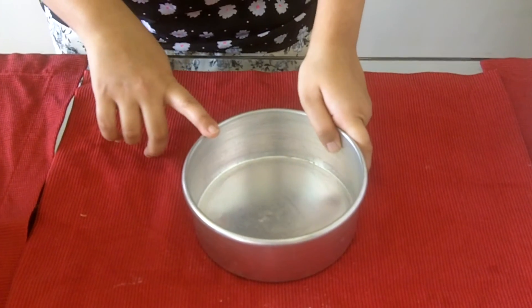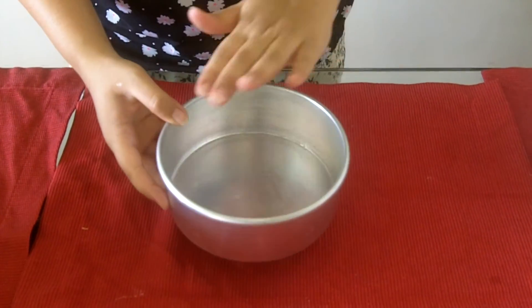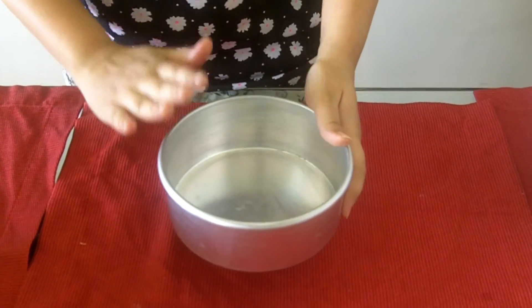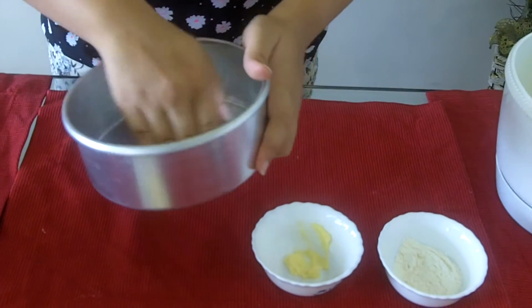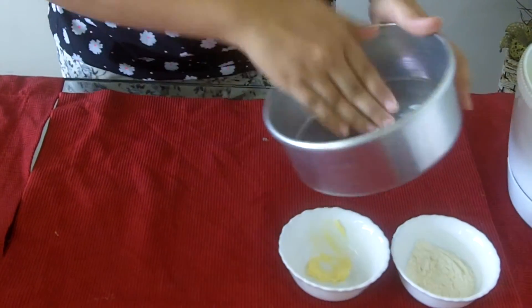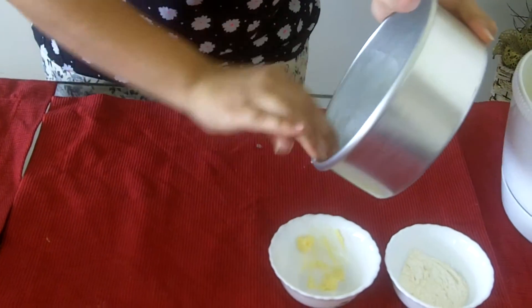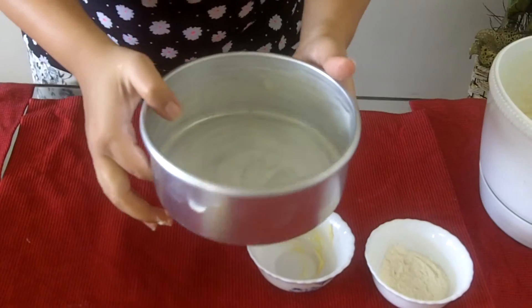Now take a cake tin to bake the cake. You can either use butter paper or grease the inside of the tin with butter or oil so that the cake can be taken out after baking easily. I will grease the tin with butter and also sprinkle some all-purpose flour for the greasing.